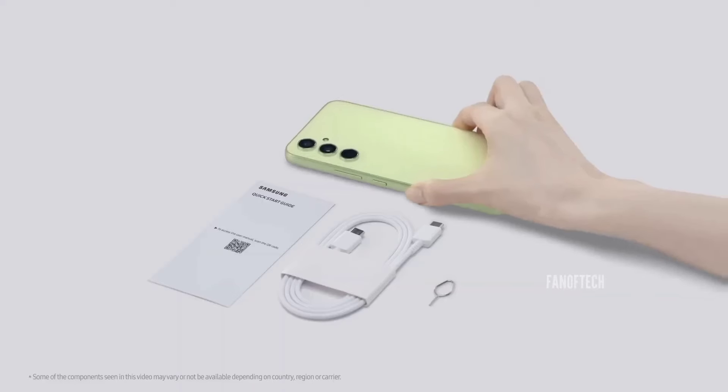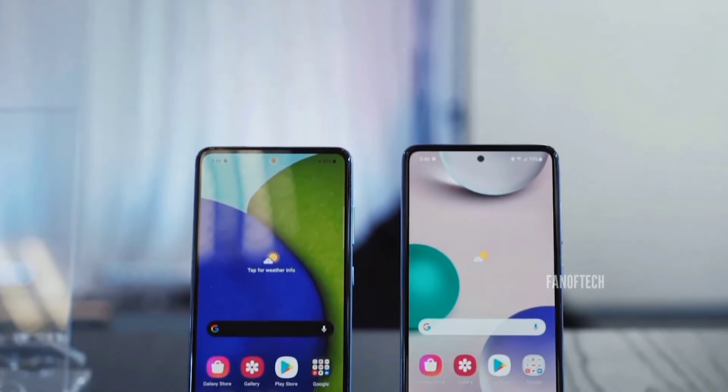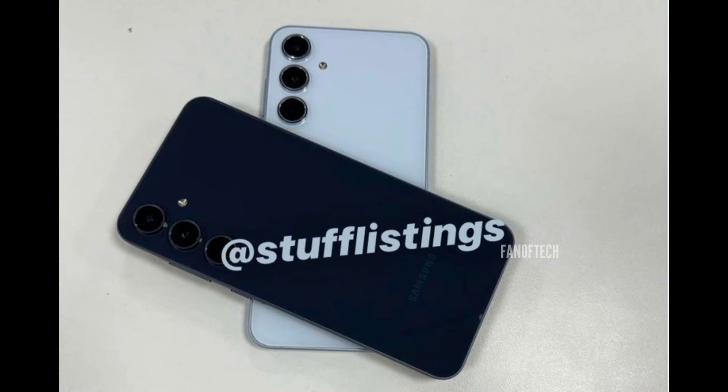As for the pricing, it is expected that the European pricing will come at around 449 euros for the base model, and since Samsung's phones tend to be a little bit pricier in Europe, we expect it to cost a little less in other markets.